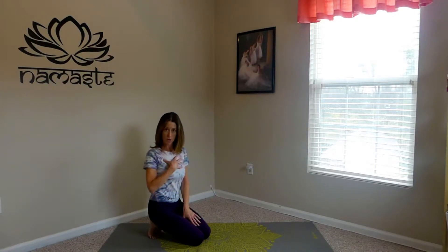Hi, welcome to Strike a Pose. Today's pose is Dancer's Pose, Natarajasana, which is a standing balanced posture. It works our ankle muscles, our entire leg muscles, our upper back, our shoulder, and really opens up the chest.